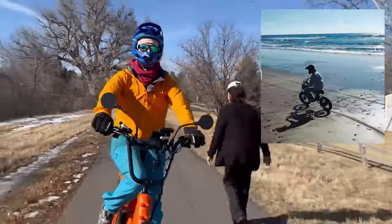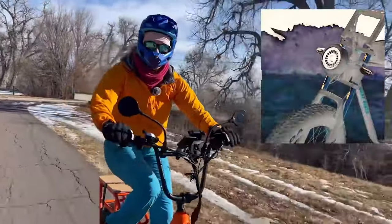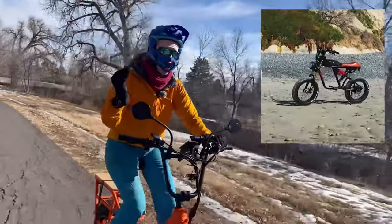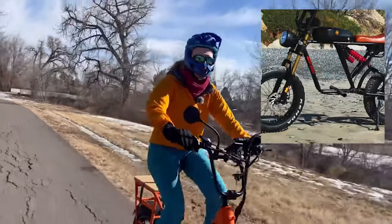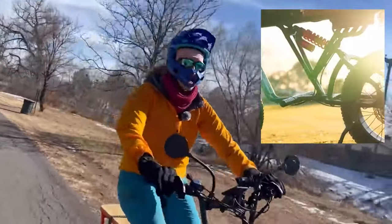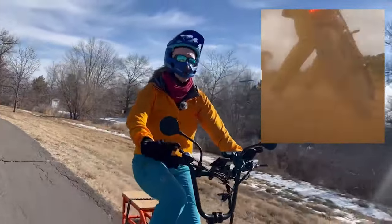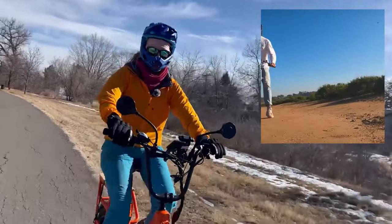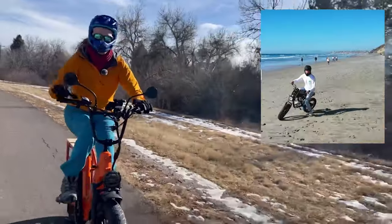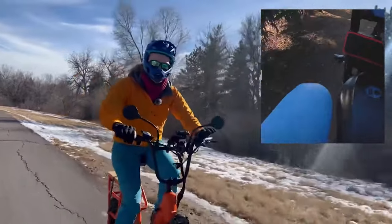It also comes with turning signals, a horn, and mirrors — it's really well equipped. It has Shimano seven-speed gears, dual suspension, and an estimated top speed of 45 miles an hour. You get all of this for only $2,199, and you can get an extra discount of around 10% through affiliate links from some influencers.